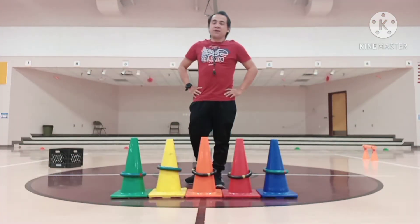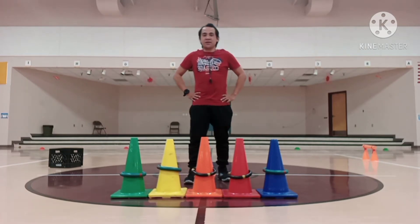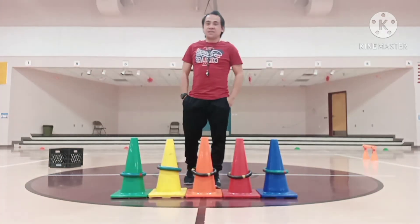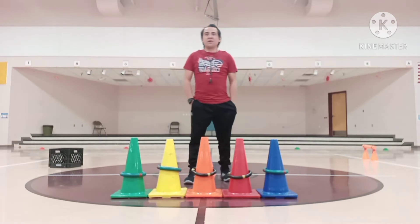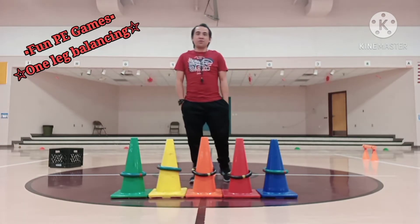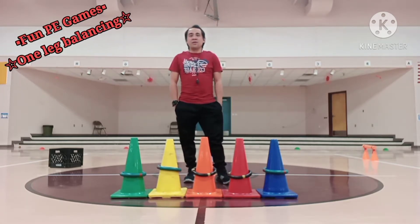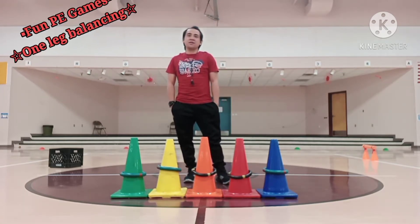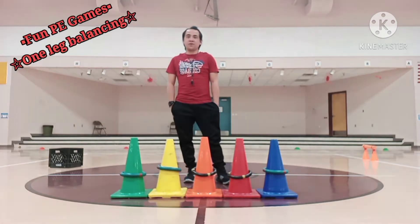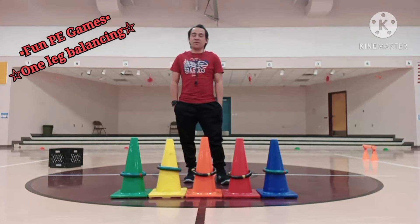Good morning Park Military Warrior students, a blessed Wednesday, kindergarten and first grade. This is your gym teacher, Mr. Salinda. So today kids, we're going to do another fun play games that I'm sure you're going to love and enjoy playing at home. Last week, we were able to do the different jumping drills that make your legs, your calf muscle, your ankles stronger and stronger every day.